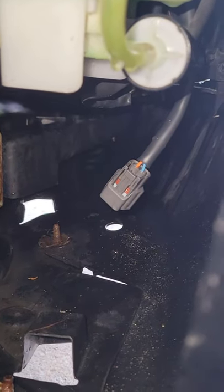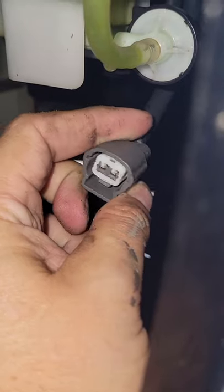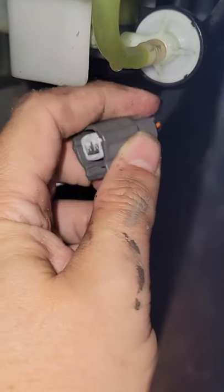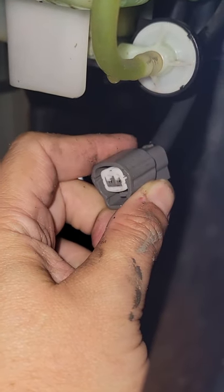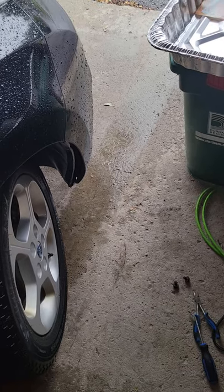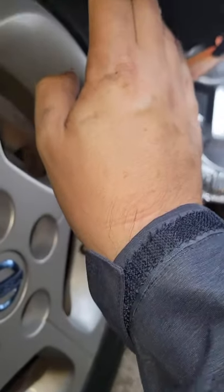Oh, look at that — there may not actually be anything wrong with it. See this? This is the wire that goes to this washer pump. It was unplugged. So it's still not working. We can assume that they did do the diagnostic and then just left it unplugged, figuring that they were going to be changing that part out soon.